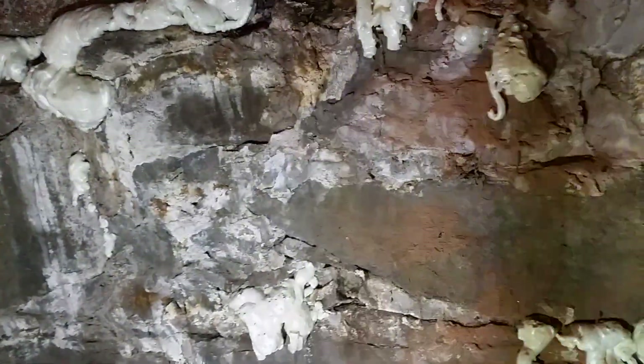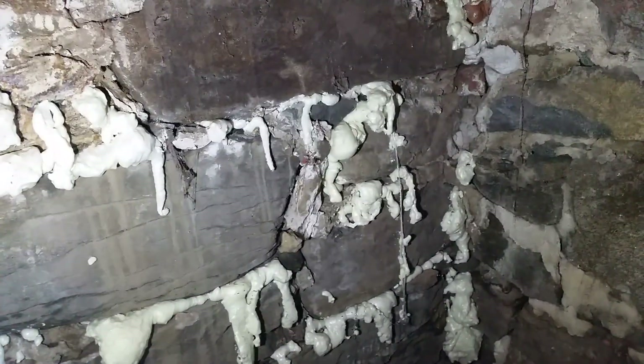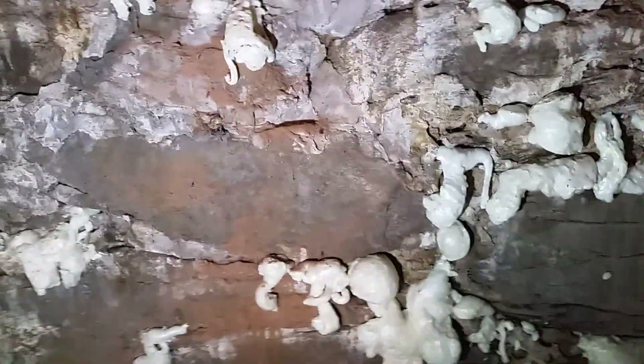I'm covered in dust from the crawl space — it's disgusting and I can barely breathe. But this is going to make an awesome video. So this is my solution for sealing up an old fieldstone foundation, and it's what I've done — and it worked at my previous house.